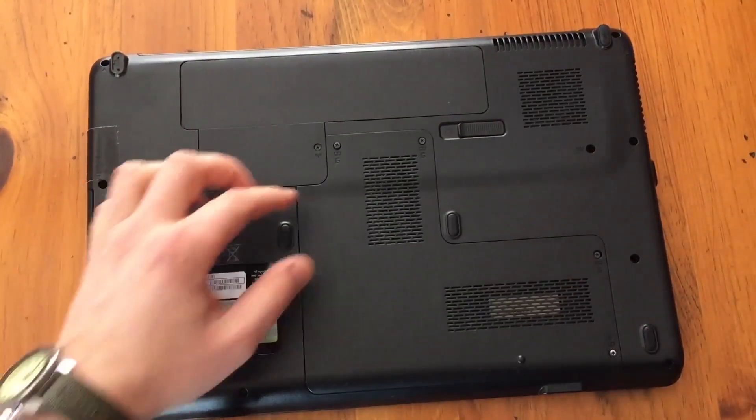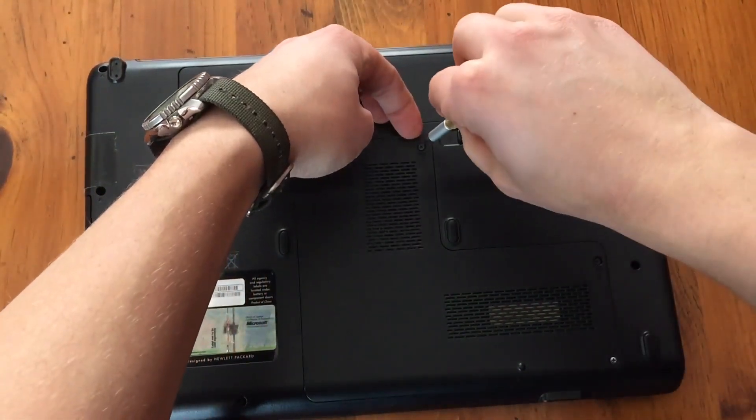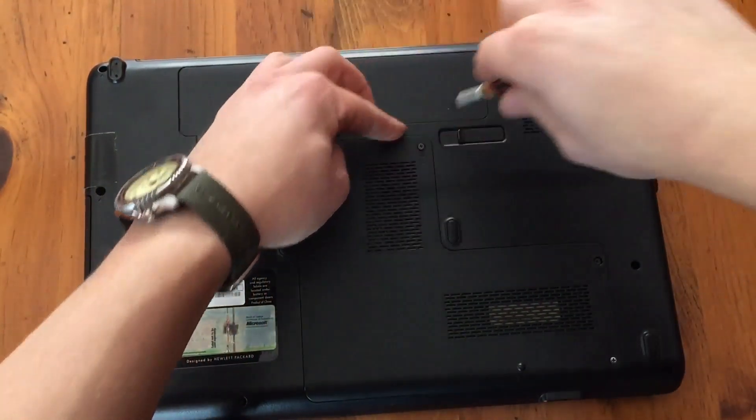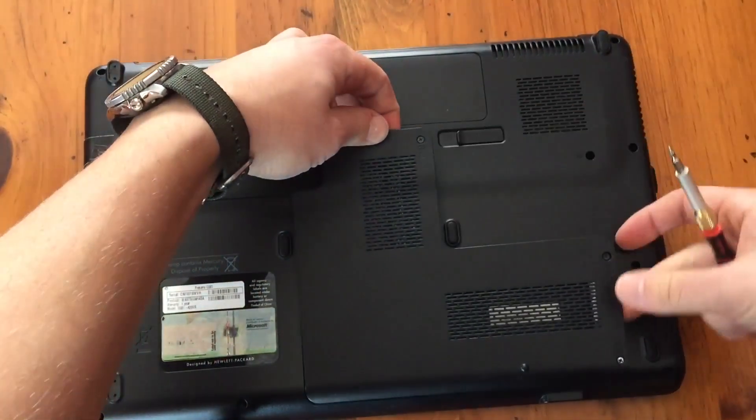Then this whole panel will kind of pop out. You have to give it a little bit of force, and just make sure you have the screws all the way out, and that kind of lifts up.